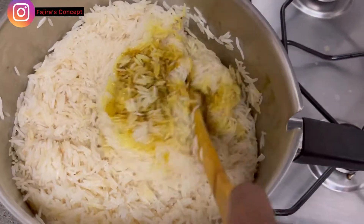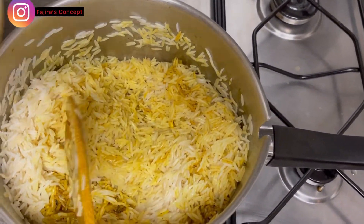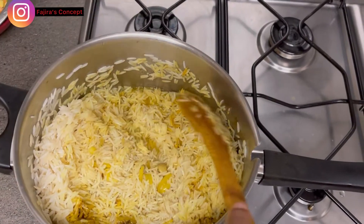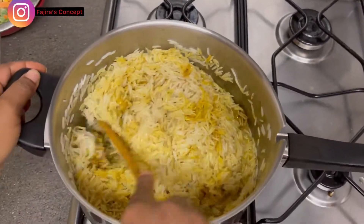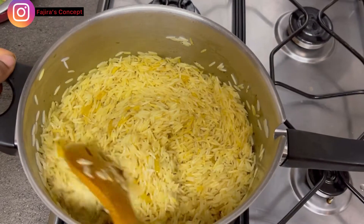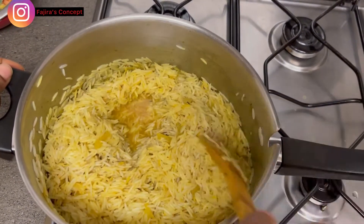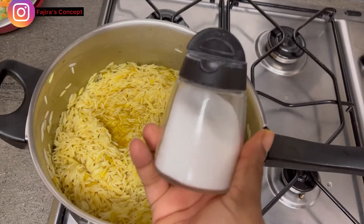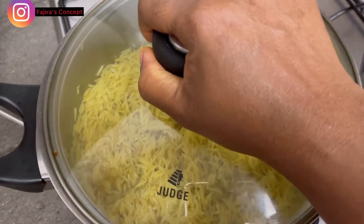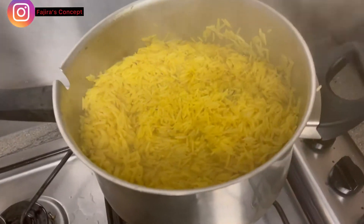I parboiled my rice because I want it to be really soft for my kids — if it's not soft they wouldn't eat it. You can decide to just wash and not parboil. I'm adding my chicken stock now and I'll stir again. The stock I've added might not be enough since I want it to be properly cooked and soft, so I'm going to add the remaining stock. If you don't have chicken stock, you can use water or any other stock you have available. I'm adding my salt now, then I'll cover it and allow it to cook while I quickly fry my vegetables.